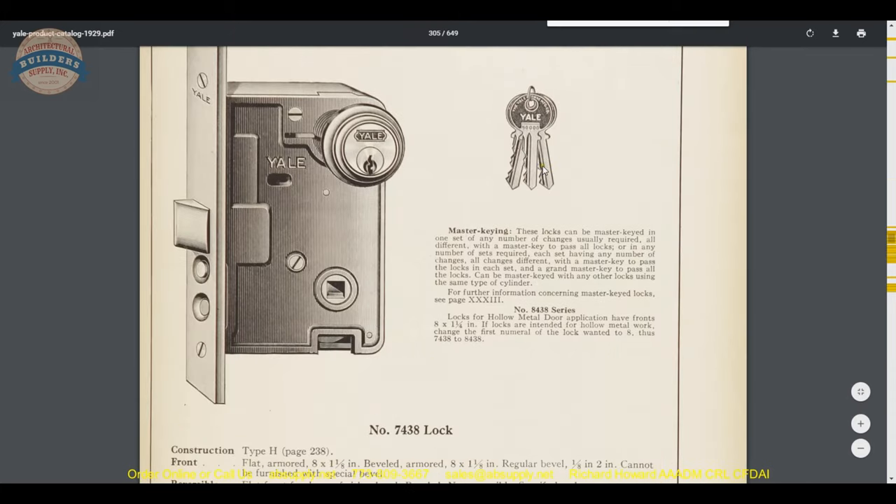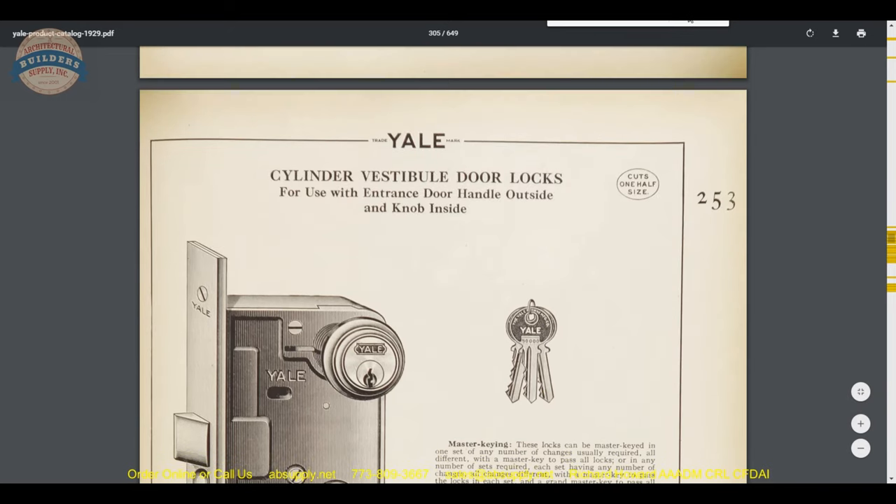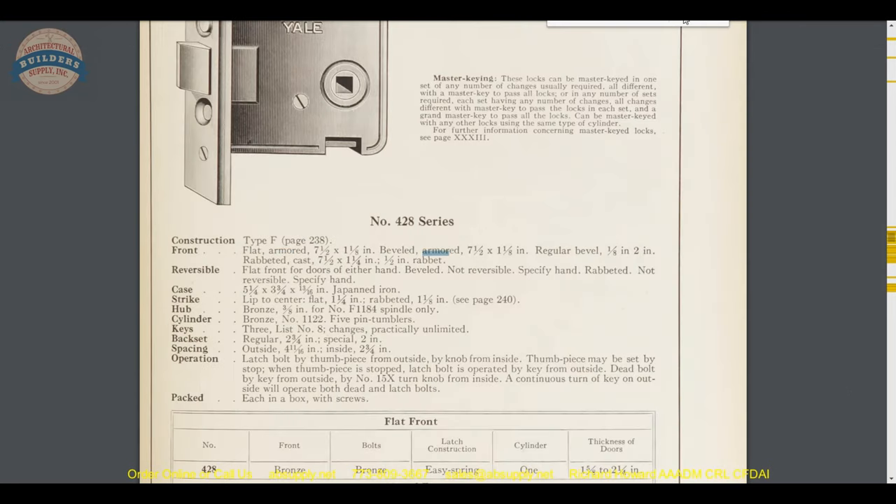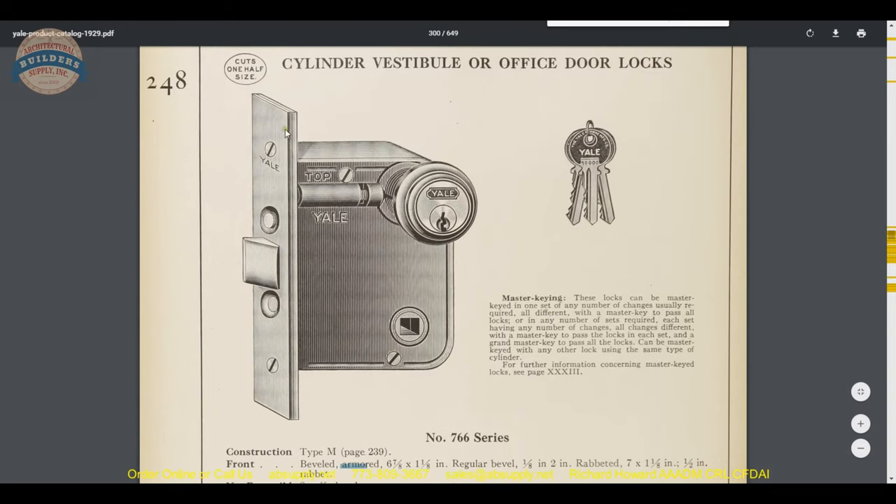Looking at the 1929 catalog, they have essentially the same definition. You get to see what it looks like — your stop works, which in modern locks are positioned closer to each other, just the exposed finished plate, screws to hold the plate onto the cassette structure, and then it's pierced through for your latch bolt. That's the role of the armor front.